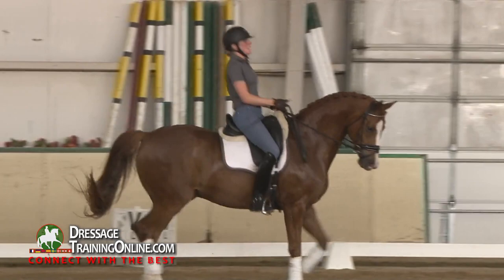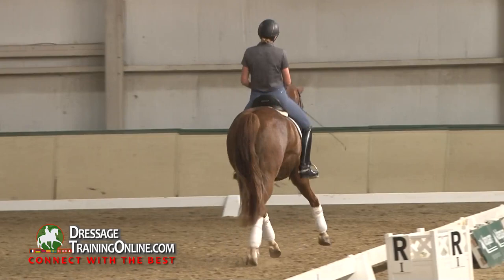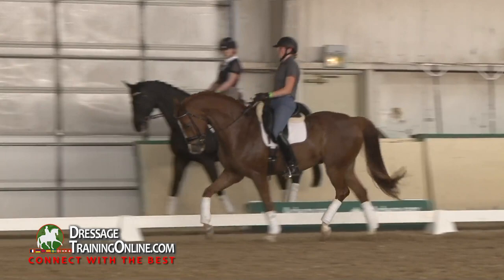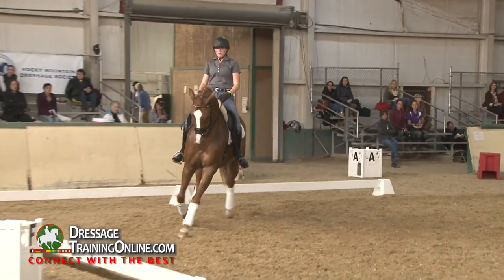A little more haunches. So tighten up a little bit your right side, so you have something to bend around. Good — and you relax again. Remember the relaxing part. Super good.